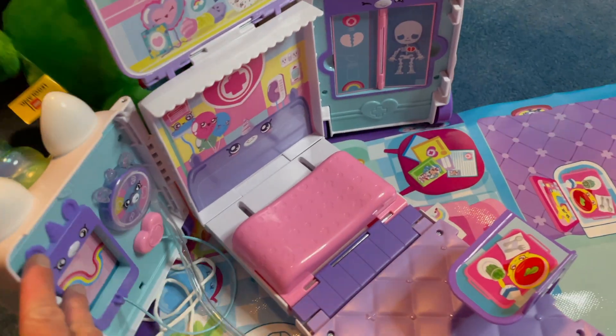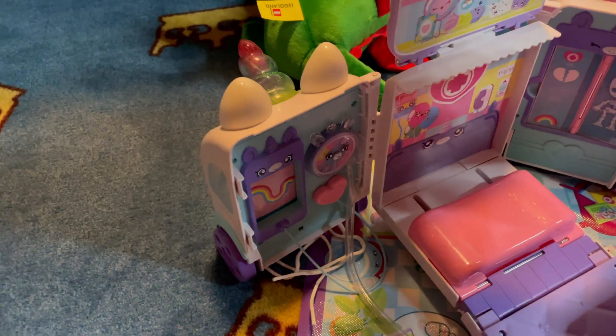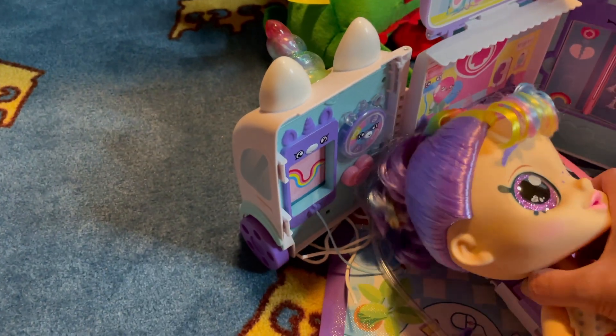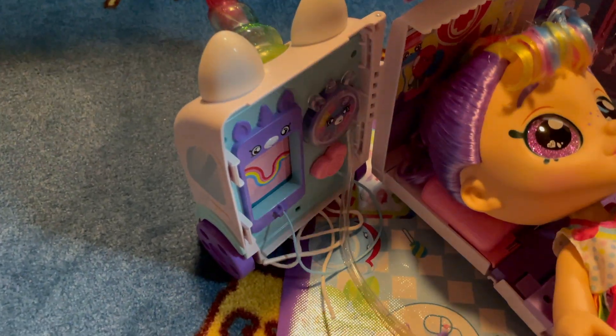So this is the inside. And this is the bed. And you are going to put Kindi Kids here. For what? You have to put here.